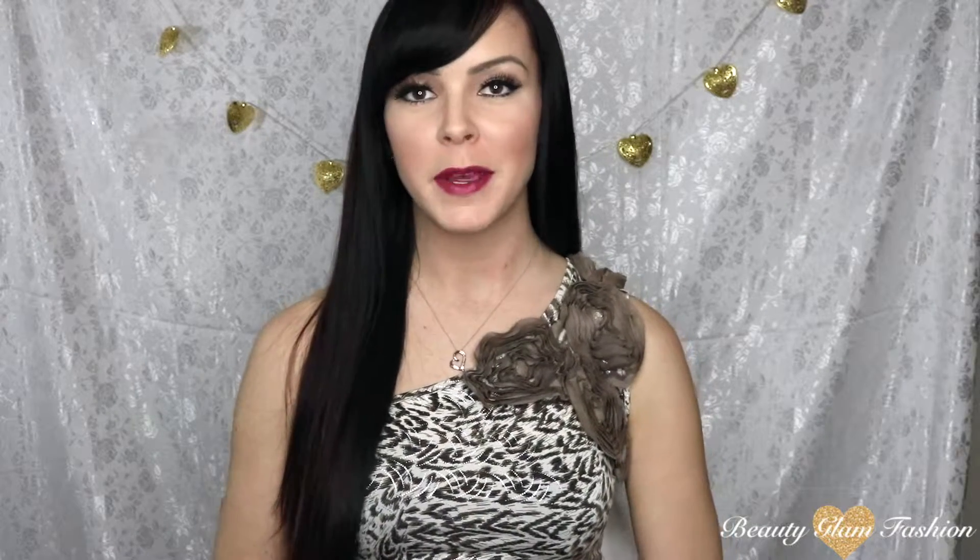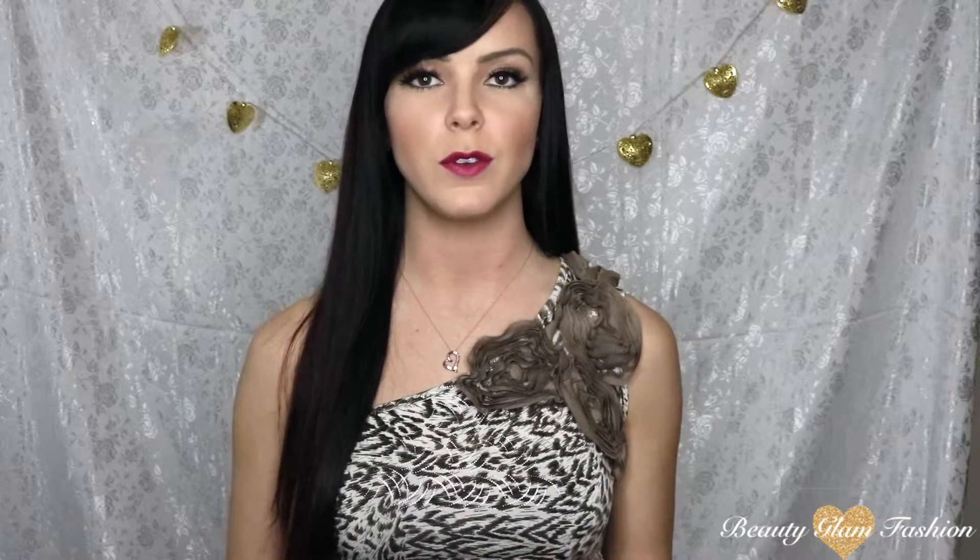Hey lovelies, I'm Mariah. Welcome back to my channel. Today I want to do something a little bit different. I want to start talking a little bit more on my channel about the hair care that I do and different techniques that I use to do my hair. Today is going to be the first of those videos and I wanted to talk to you a little bit about hair styling tools or hot tools.